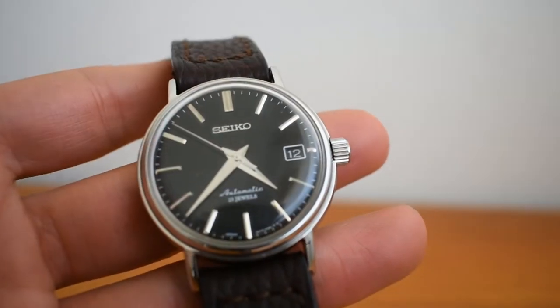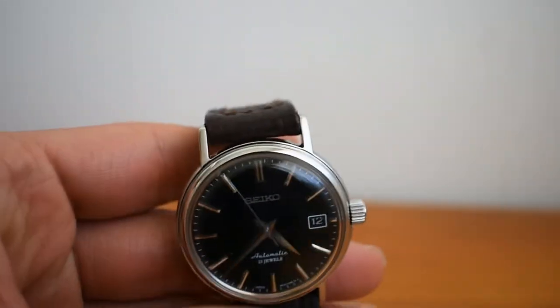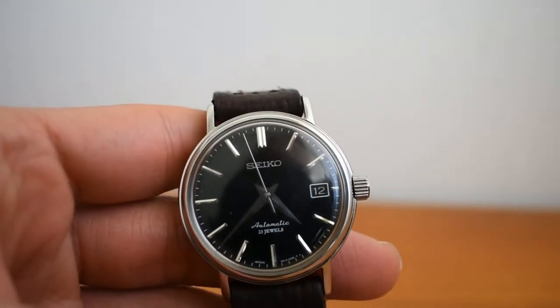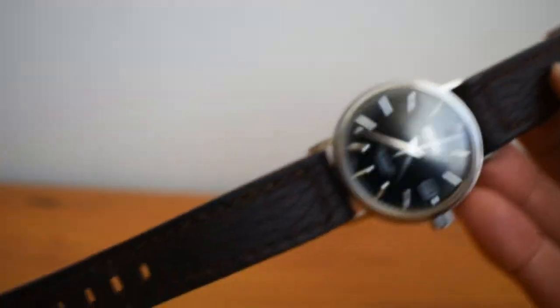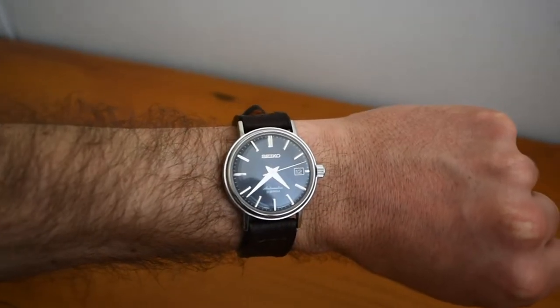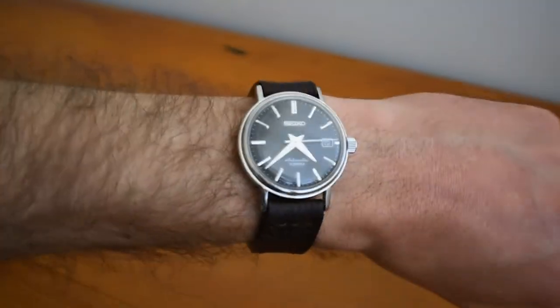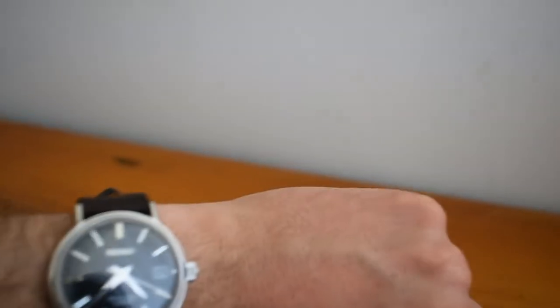The Sarb 033 does that as well — it has the black date wheel. When I first saw this I thought it was the Sarb 033; it's the younger cousin, a little bit smaller than the 033. Let me put it on my wrist — my wrist is 6.5 inches, so this is just perfect dimensions, perfect for a dress watch.